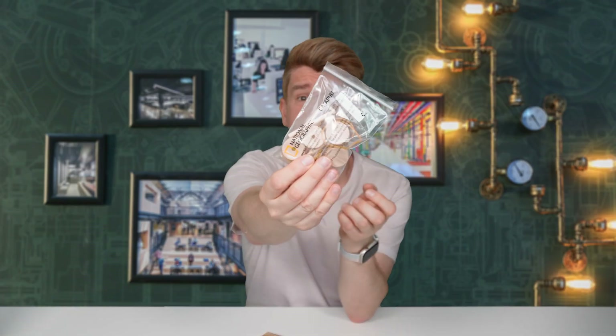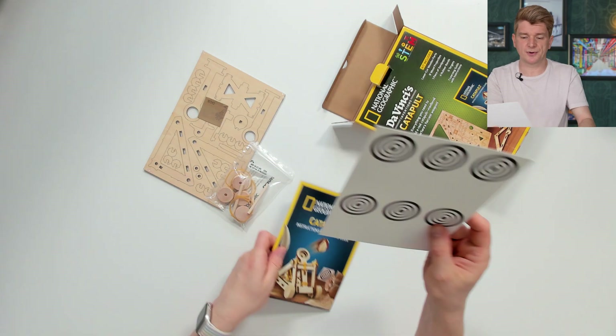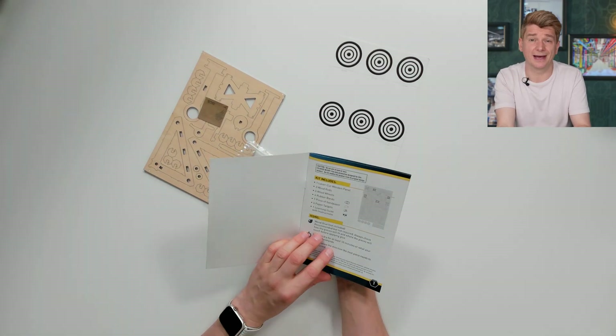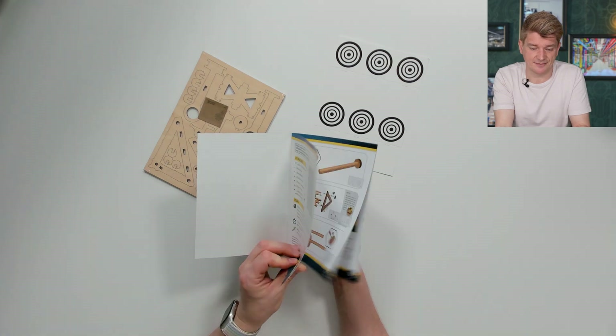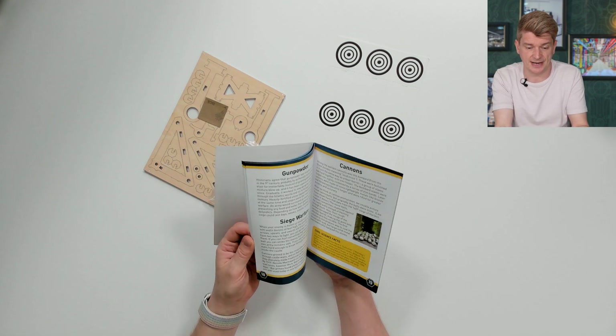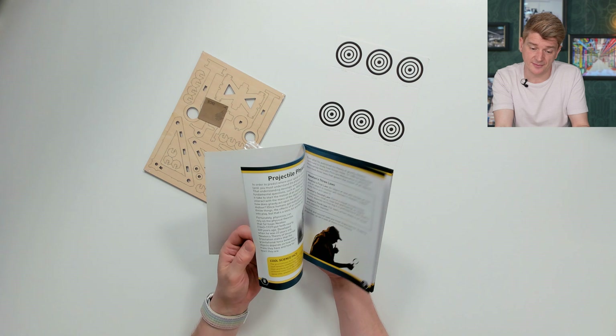We've got some other wooden parts here, the instruction book and some targets. Let's look inside the book. Normally these books have been quite bad — they didn't have much content, it was mostly about assembling it. And at the back, in a number of the books, they had pages where you just take notes and no content. So it's nice thick paper, but nothing in it. Let's see if they've got that notes bit. They don't have the notes bit — actually, this has got quite a lot of information in it.